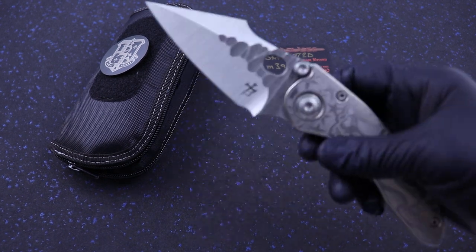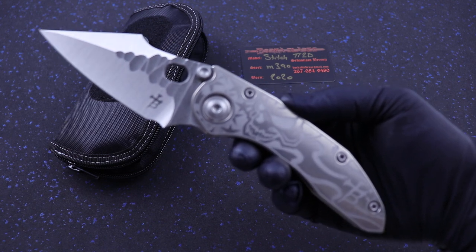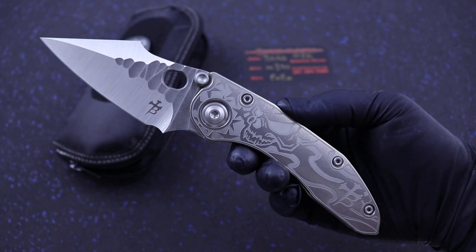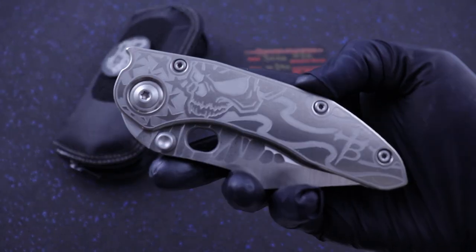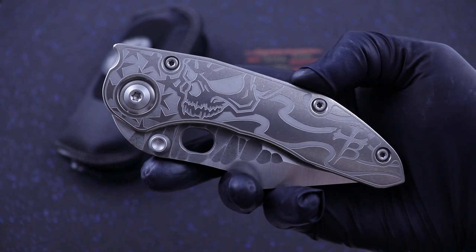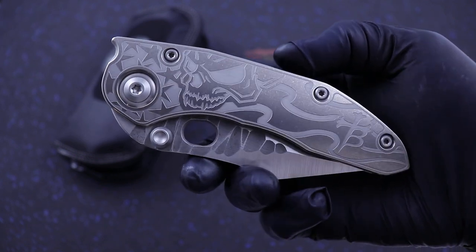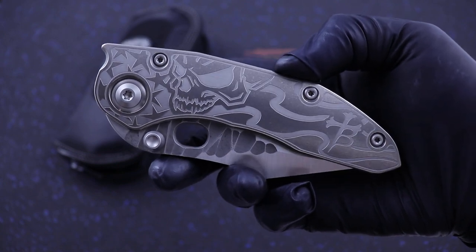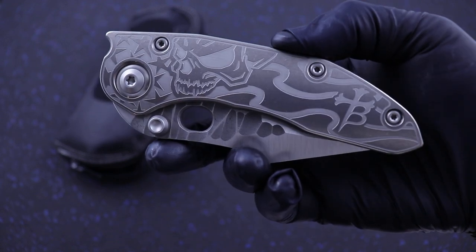What's up friends, Clay with eKnives.com. Real quick I wanted to show you this Vorka Blades Stitch I just got in. This is a collab with Mike Bond of TI2 Design — he does all the engraving on the handles. Really sick piece. They've done a few of these before. This one has got the skull and flag stars and stripes theme. Really, really wicked design.